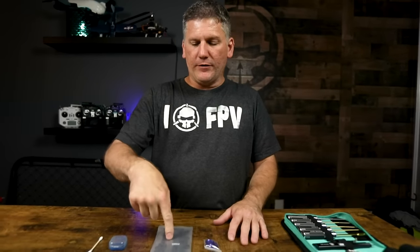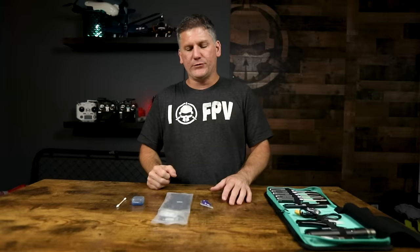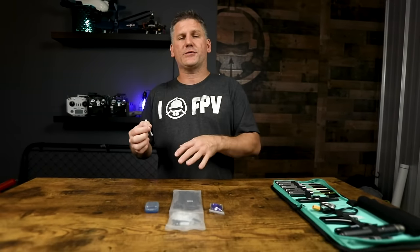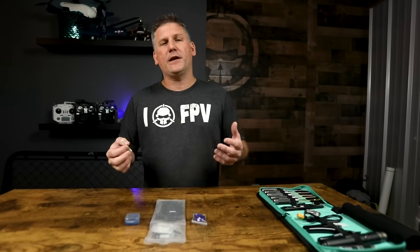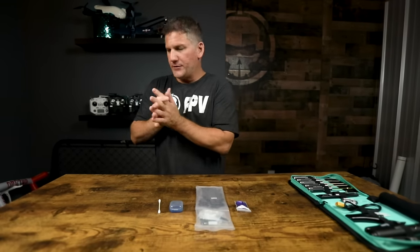The frame kit comes with all the carbon fiber pieces, the aluminum cage camera mount, all of the mounting hardware and screws, and the TPU universal camera mount. When building this frame, I totally recommend using Thread Locker to lock the screws in place because a lot of vibration happens in flight. Use Blue Thread Locker and not Red Thread Locker, because Red Thread Locker is permanent.